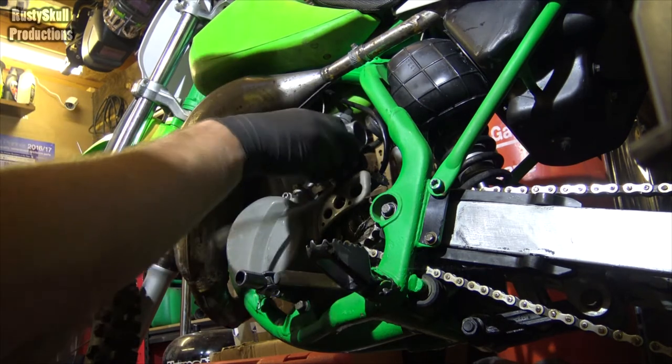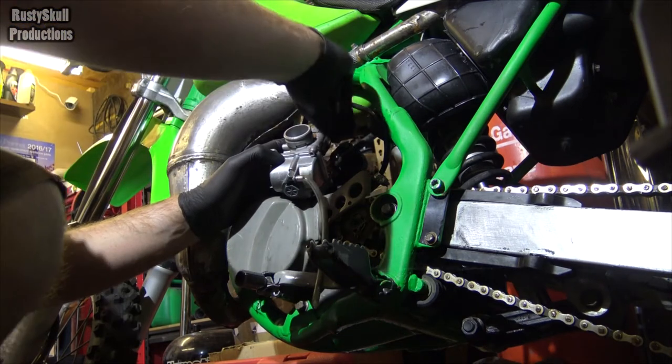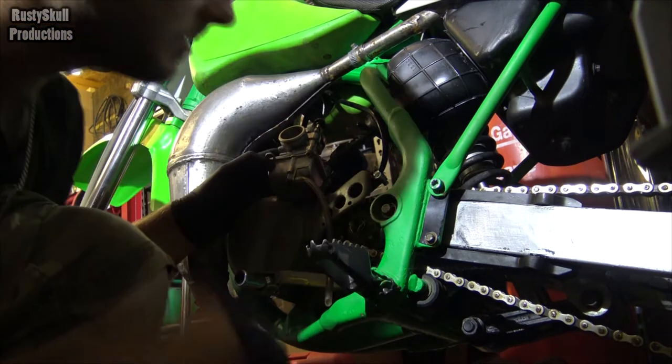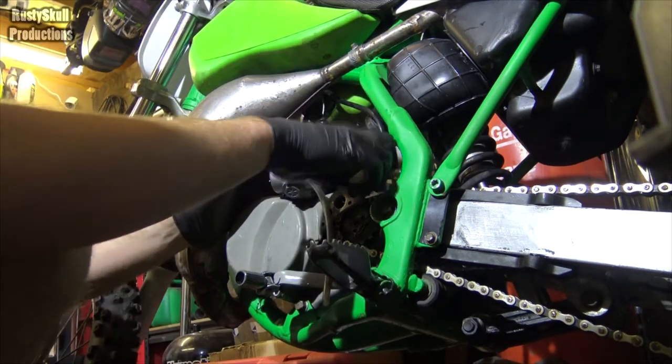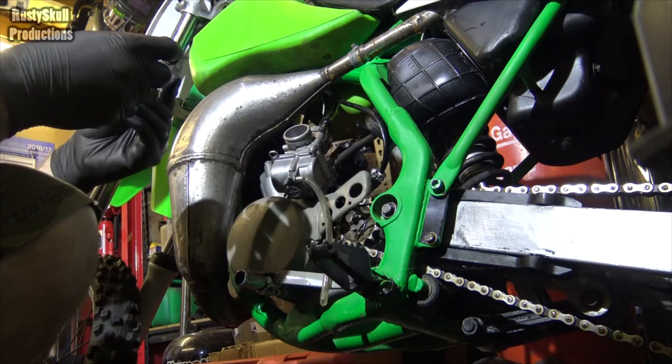Let's get this in the right position. Maybe I won't — where's it gone? I don't know why there's a jubilee clip sitting there, that's a bit random.